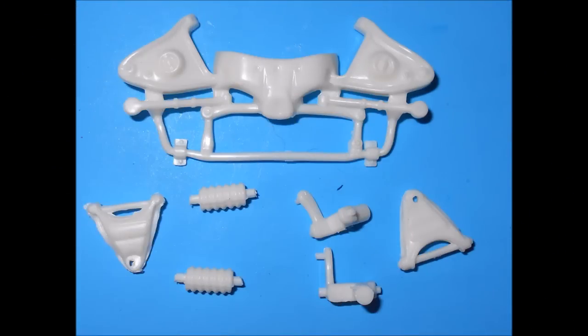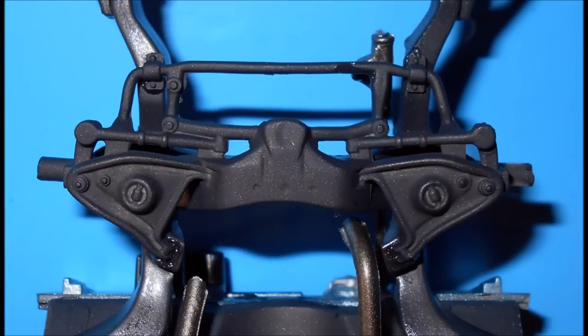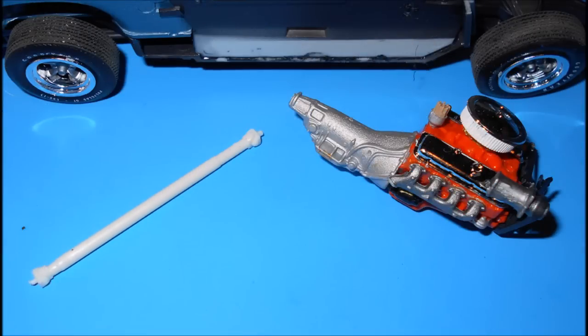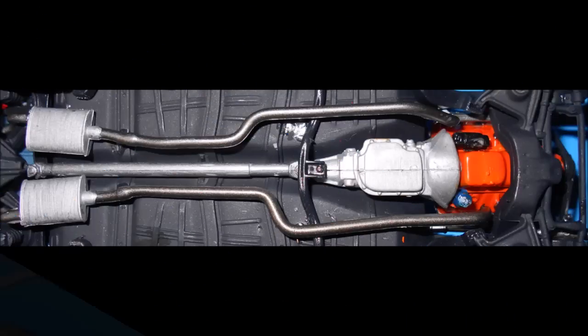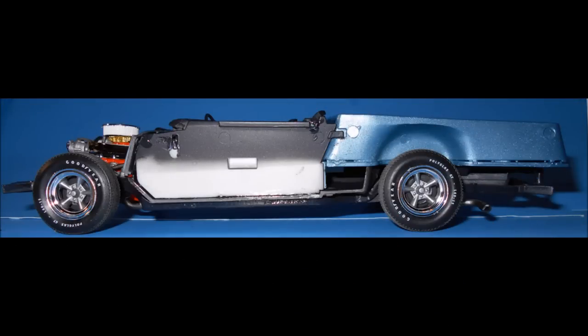Gather the pieces for the front suspension and paint those black. Install the springs and the spindles, and add the lower suspension, then install the upper A-arms. The tires are non-directional, so you can install them anywhere — place those on the spindles or the axle points on the model. Paint the drive shaft steel colored and, after it's dried, install the engine mount and the drive shaft simultaneously to the differential. Now you have a rolling chassis to build the rest of your model kit on.